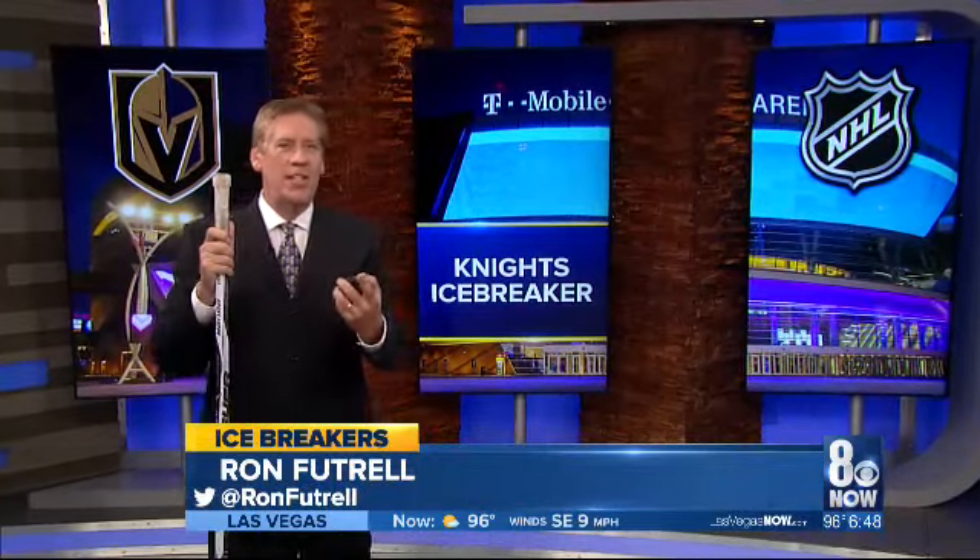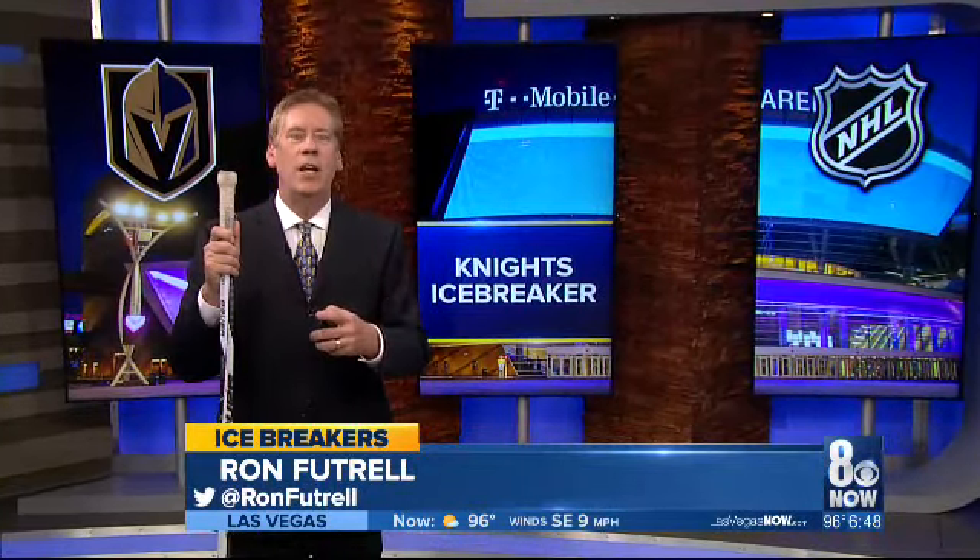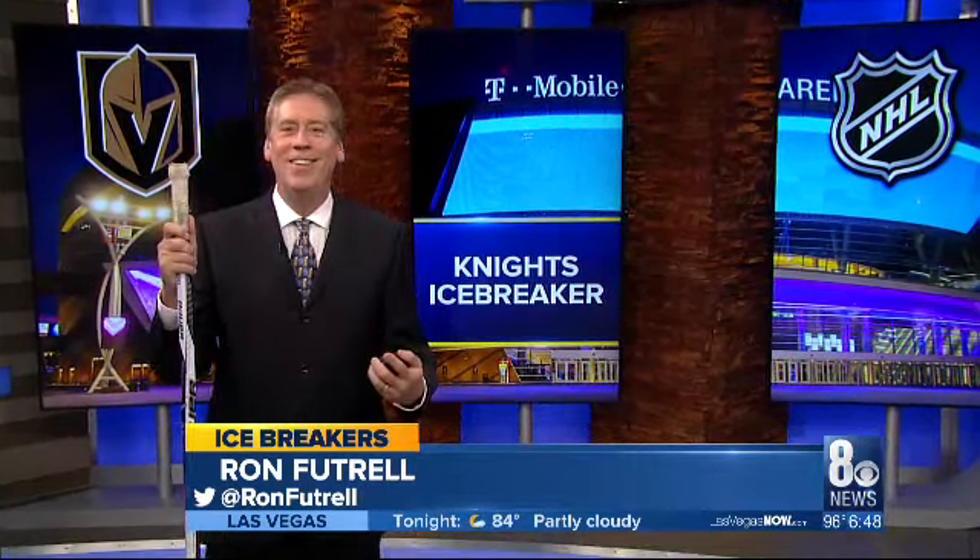The stick and the puck. Just use these to score more times than your opponent, and you win the game. There's your hockey lesson for the day. Do I need to keep going? Yes.